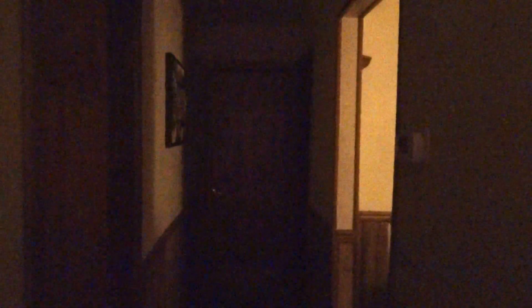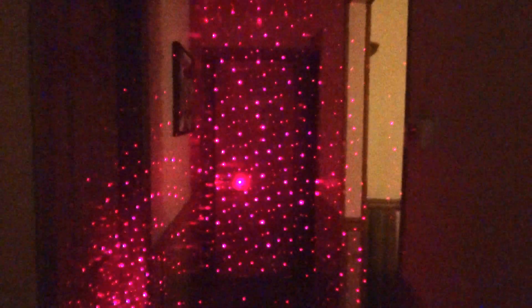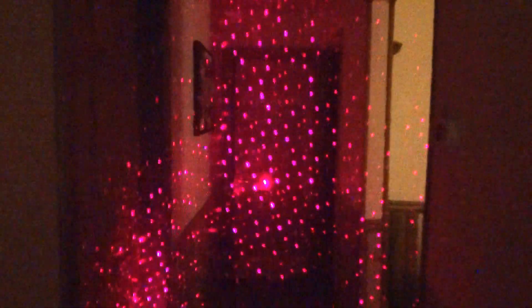I believe some dots are big and some are small, so you have a different selection there. And if you want to leave them on — let me put this down here so it's not shaky. Hold on a minute.